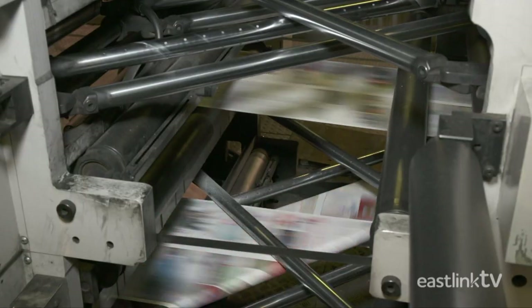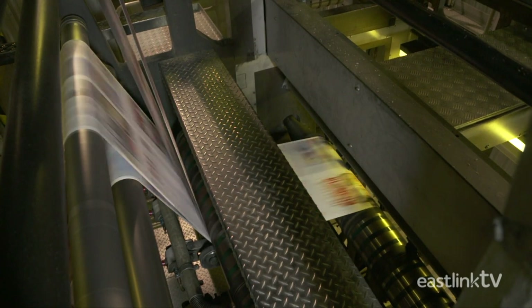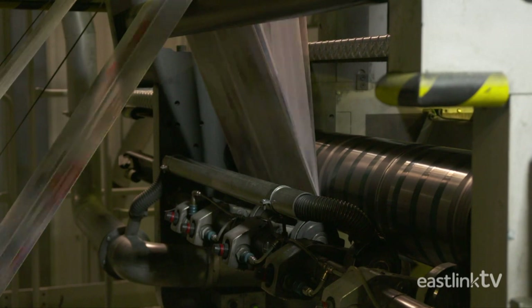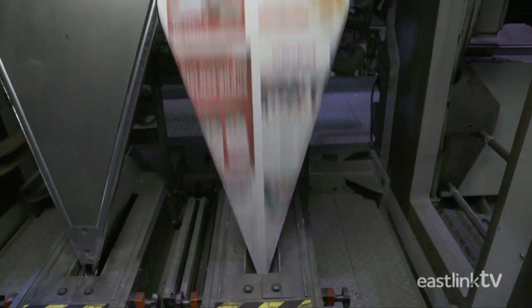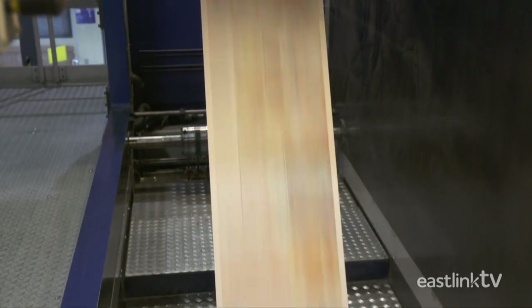After each impression is printed, the paper runs through a series of rollers and belts, quickly moving the paper up to the top of the superstructure where all the sheets come together. They go through the formers where the sheets are shaped in preparation for the folder. Once folded, it moves on to the cutter where the sheets are cut and folded again.